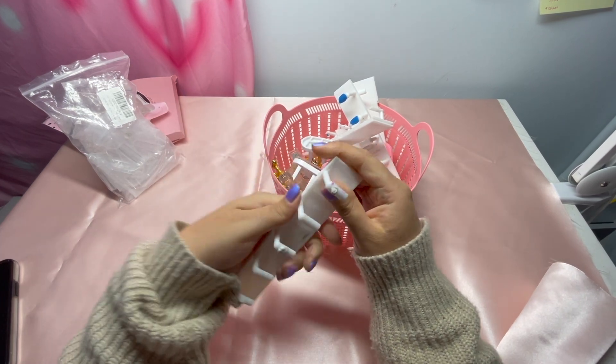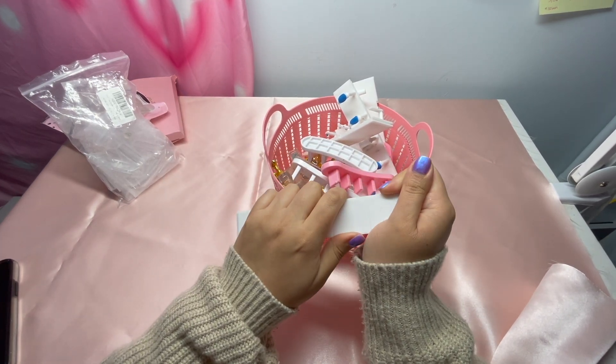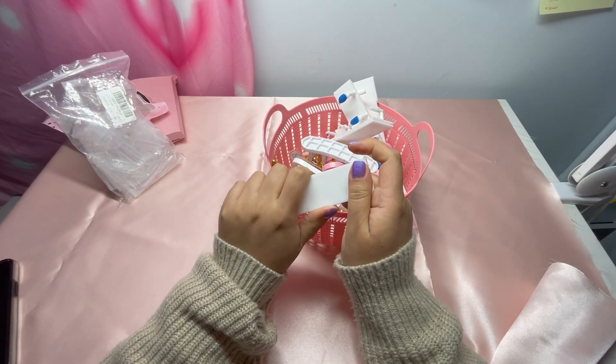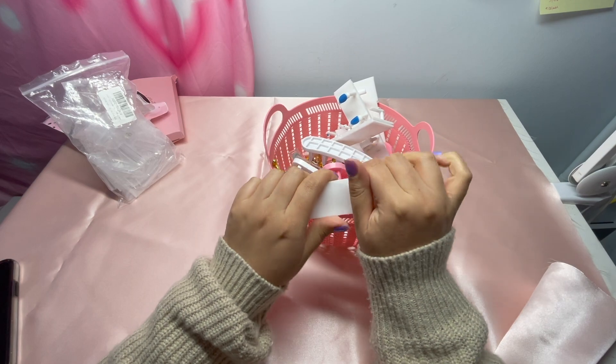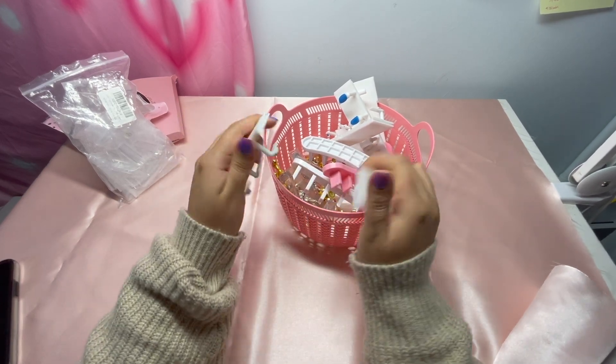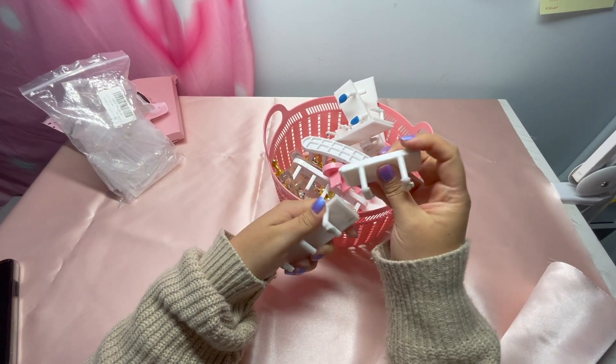It's supposed to be easy to detach, and you can take it off and file — which is great.